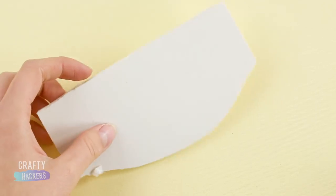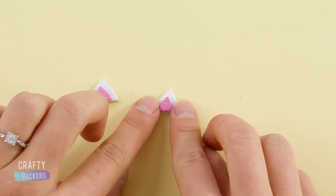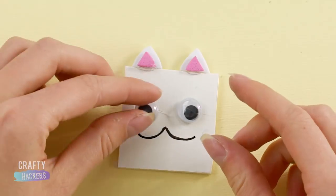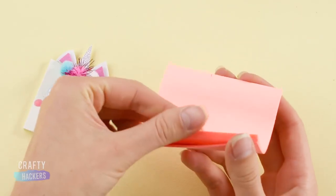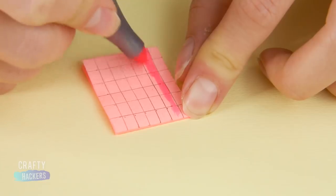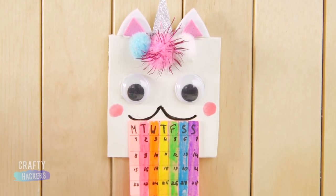Wall calendar. To help Barbie keep track of her tests, we thought it would be a good idea to make a wall calendar. Cut a square out of a piece of white foam sheet. You know how to make the unicorn ears! Glue them to the top of the white square. Trace your unicorn face to the front of the square. Color in the face with a marker and glue on some googly eyes. Pink nail polish circles make beautiful blushing cheeks. Add a sparkly horn and a couple of pretty pom-poms. Now for the calendar. Measure and cut a stack of post-it notes. Use a ruler to draw a grid on the sticky notes. Use highlighters or markers to make a rainbow. Glue the sticky note calendar under the mouth of your unicorn. Now Barbie can stay on schedule. Way to go!